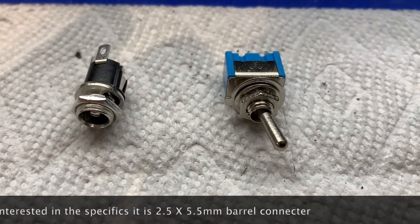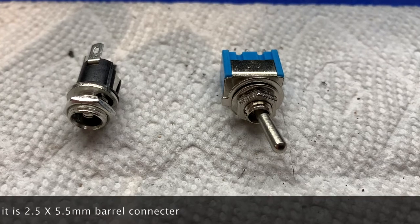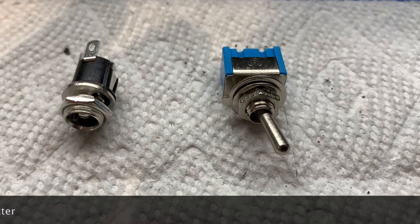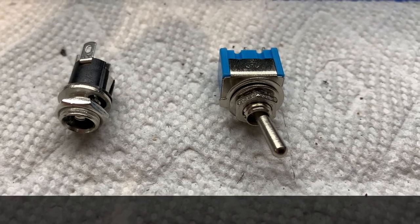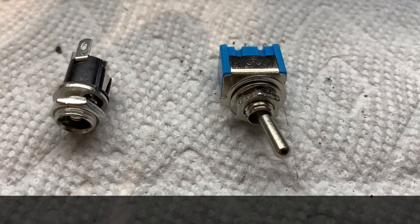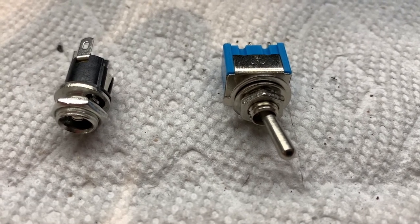On the left is a power plug that we will use as a charging jack. It is a little unusual in that it has three tabs in it, and when you put the plug in to recharge the battery, it automatically cuts out any connection to the decoder and to the rest of the electronics in the locomotive.